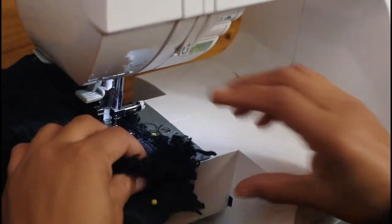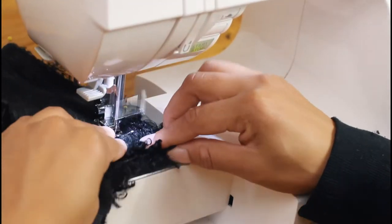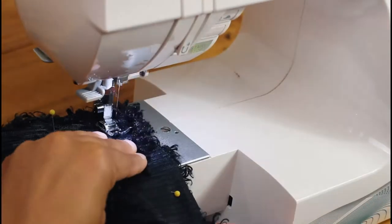To turn the corners, with the needle still in the fabric, lift the presser foot, turn your fabric, then lower the presser foot and sew.